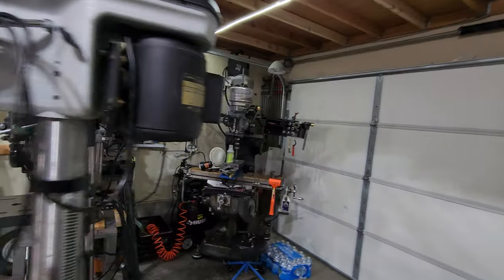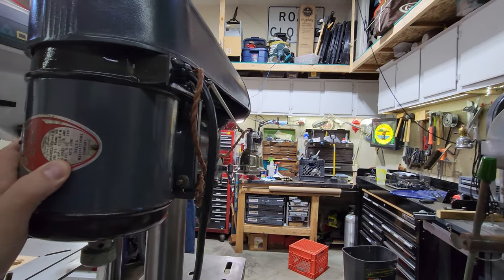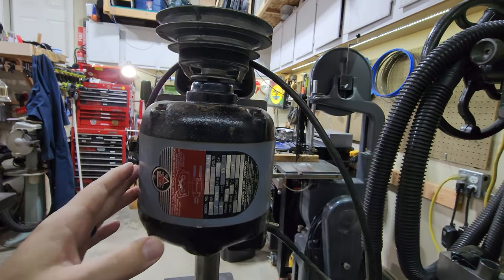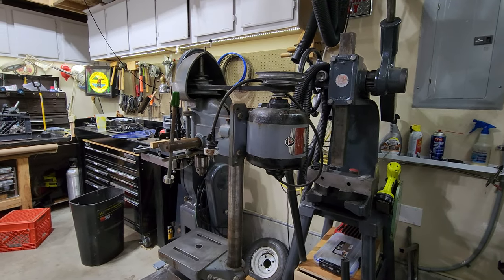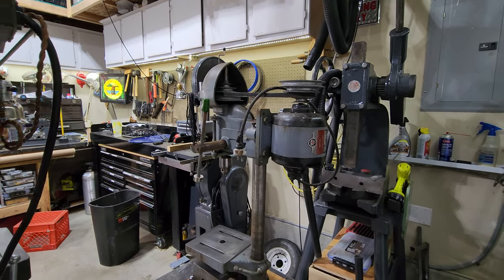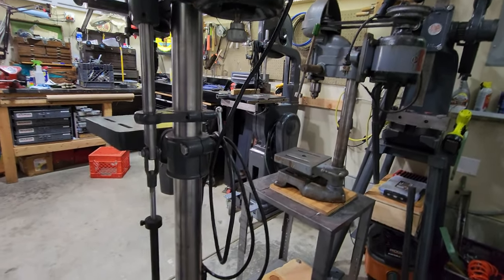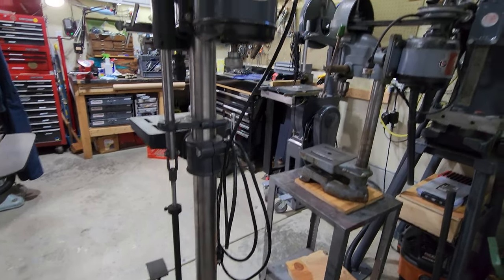Swinging around the back here — both of these drill presses, I believe, have a 1/3 horsepower motor. Delta was very famous for underrating their motor performance. So if they say 1/3 horsepower, it's more like a half horsepower; if they say half horsepower, it's probably 3/4 horsepower. So if you see one of these smaller motors on older machines, just realize that they under-promised and over-delivered.